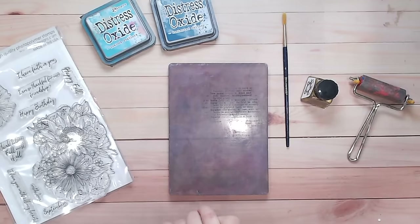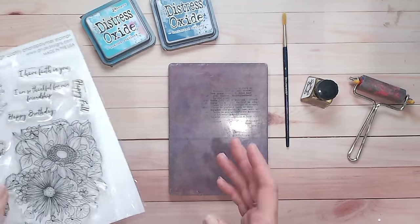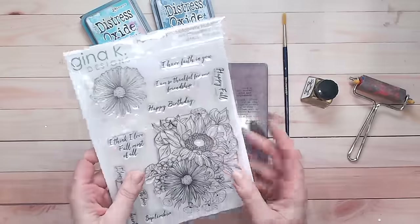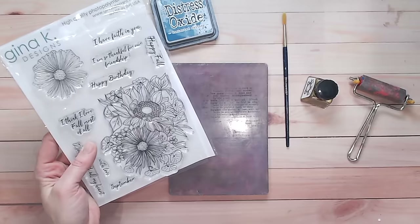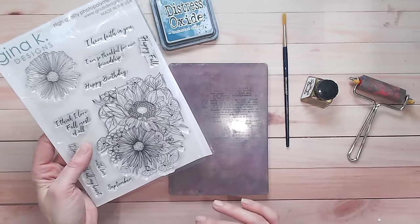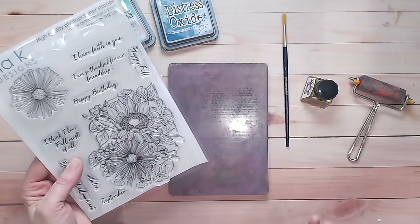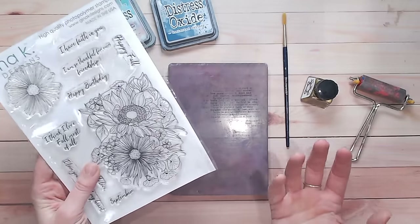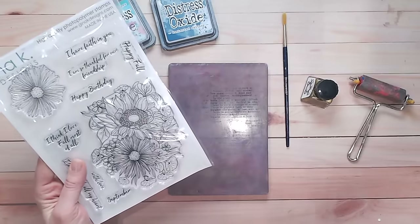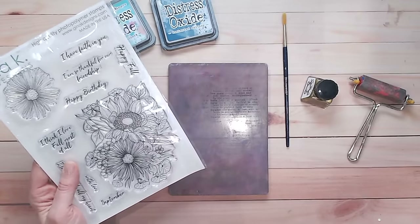Hi everyone, it's Luke Collins. Today I'd like to make a card along with you and explain the process, because this is a little bit different. I've got this beautiful, quite old stamp from Gina K Designs — I love this floral, but I very rarely use it because I can't be bothered to colour it in. I am not a patient colourist; I like anything where you can add colour quickly. So if you're like me and don't have time to colour in your stamped images, this card is going to be perfect for you. Grab a cup of tea and let's get on with it.